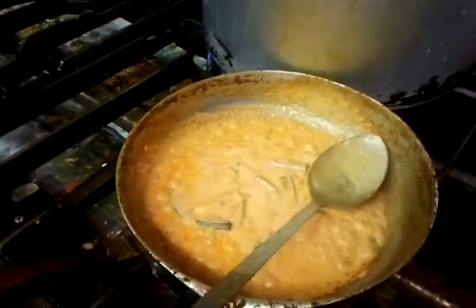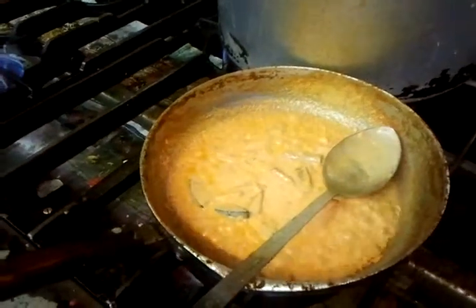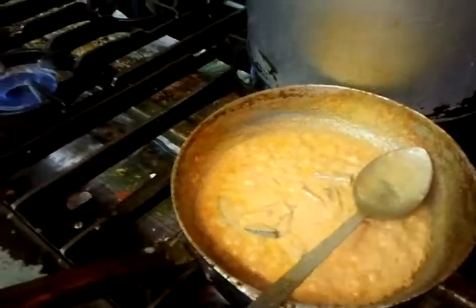Sorry for all the background noises because we are quite busy in the restaurant. As you can see, it's a very busy restaurant, so you're bound to hear all this background noise, so don't worry about that.